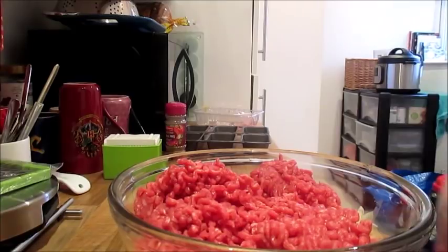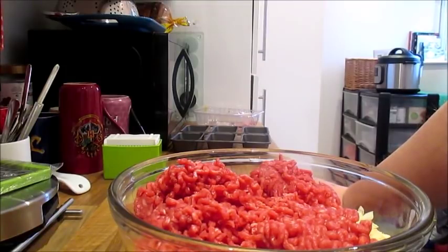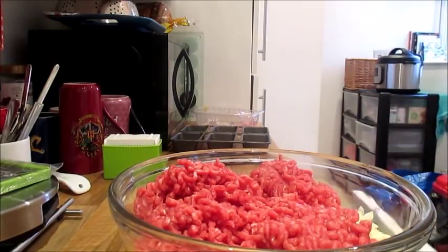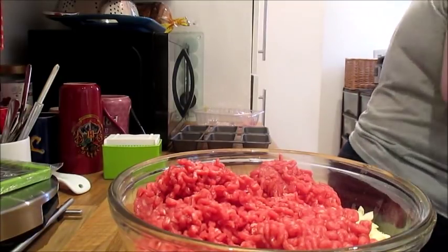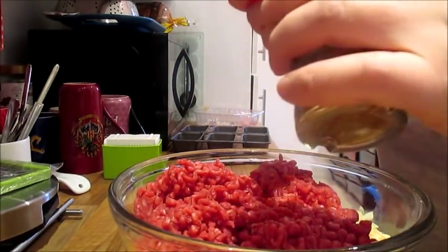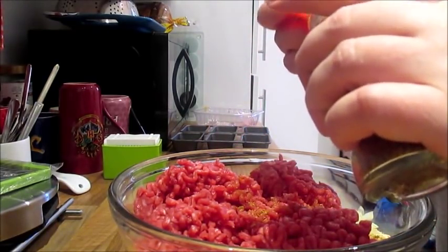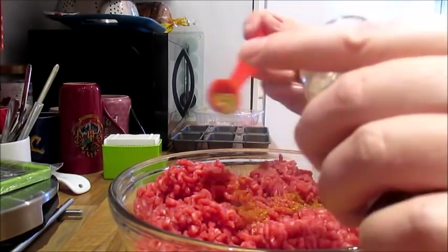You also want to add your barbecue seasoning — two teaspoons of it. Since the teaspoon doesn't fit in these little jars, I'm using a half teaspoon, so that's four of those halves: one, two, three, and four.